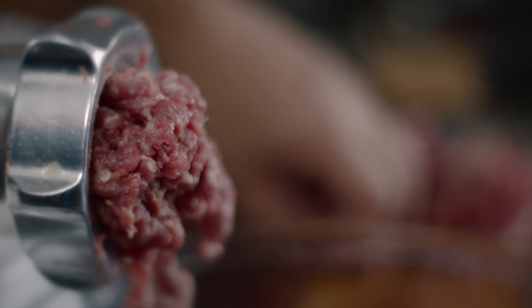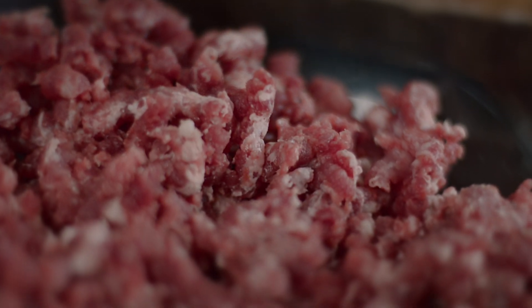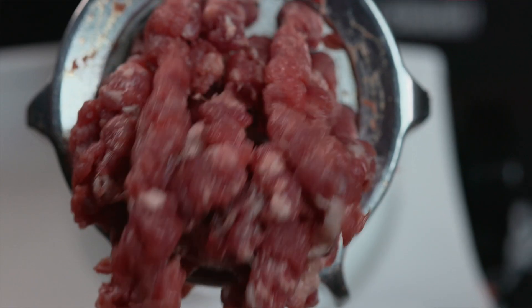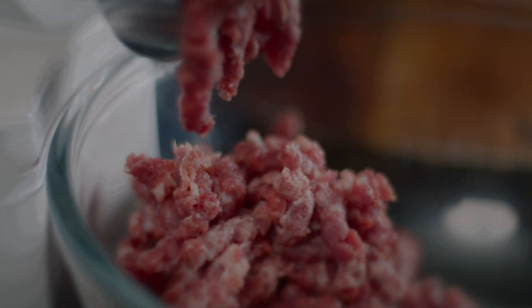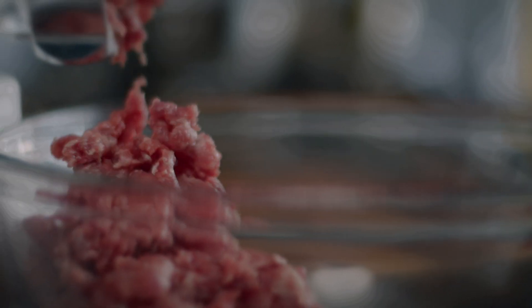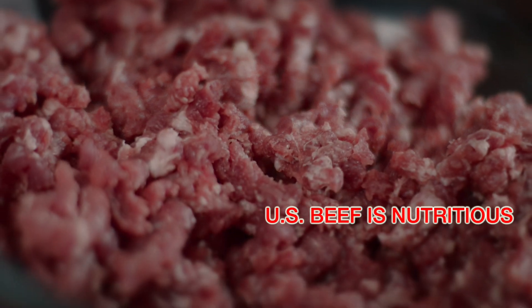If you don't have a meat grinder, you can always look for retailers or importers who sell ground beef. As a father, I always want what's best for my kids, so I'm happy to say that according to USDA Agricultural Research Service, beef contains some very important nutrients, and that's why a hamburger made from US beef is a very nutritious meal for your kids.